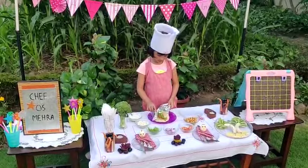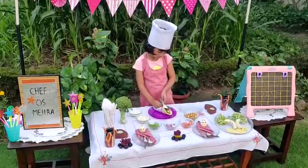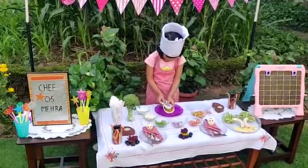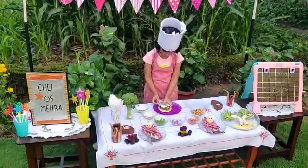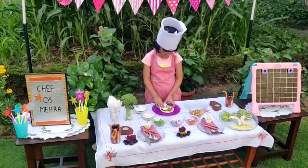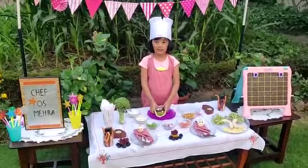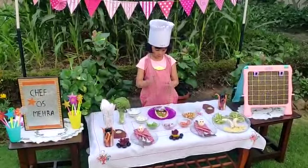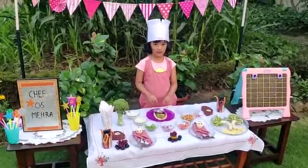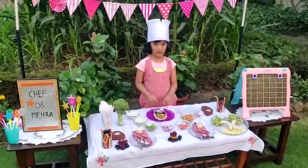One is with cottage cheese. Now it's ready. Now I'm adding lots and lots of love.